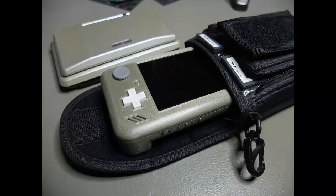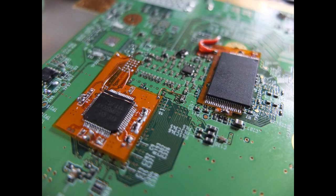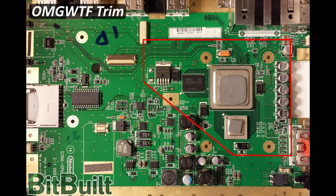To maintain a small form factor, I had to relocate the NAND and the Audio Video Encoder IC of the Wii using custom PCBs designed by Aurelio and Ginger of Oz Mods. Thanks to these relocations, I was able to trim the Wii even smaller and further beyond the normal OMG WTF trim.